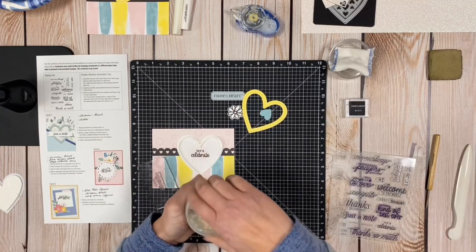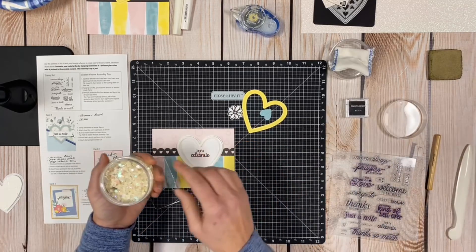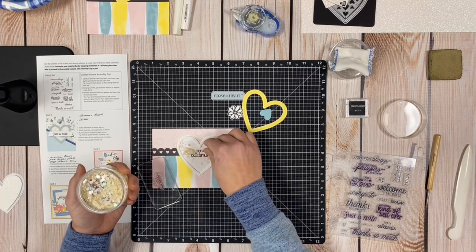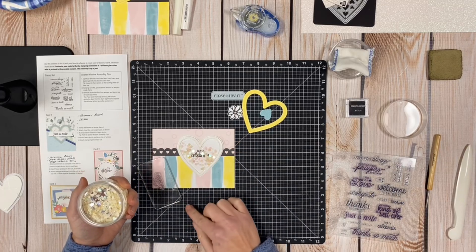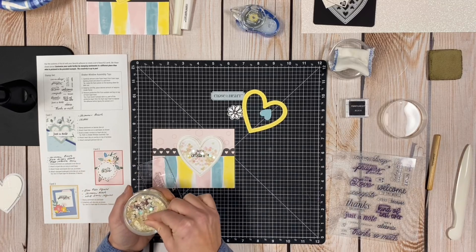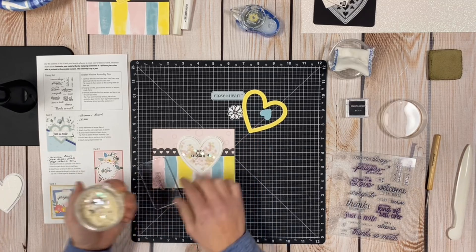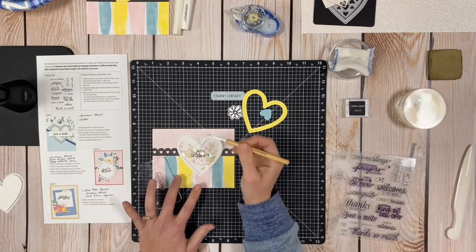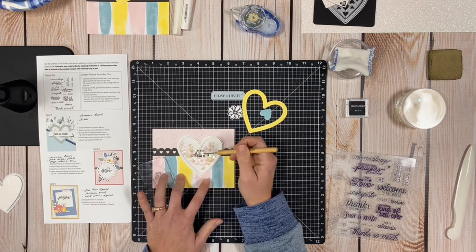I take a little pinch of sequins from the craft jar and spread them out. You don't want too many because then you can't read what your sentiment says. I close the jar back up and use my pokey tool to pull the sequins away from the sides so the static doesn't cause them to cling.